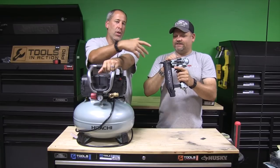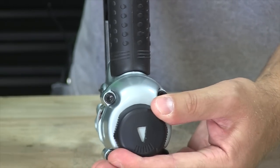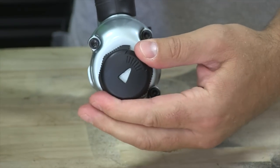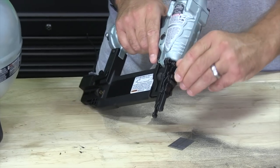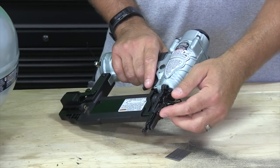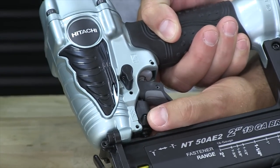What is this? Tool-less change — I think it's half aluminum or something. You've got the directional exhaust. Tool-less jam clearing: if you get a jam, you don't have to worry about a tool, you just flip it up right there. For bump and sequential, it's right on the side — you just switch. You can look down or up, very easy. Same thing with the depth — that's inside too, so you can control the depth.